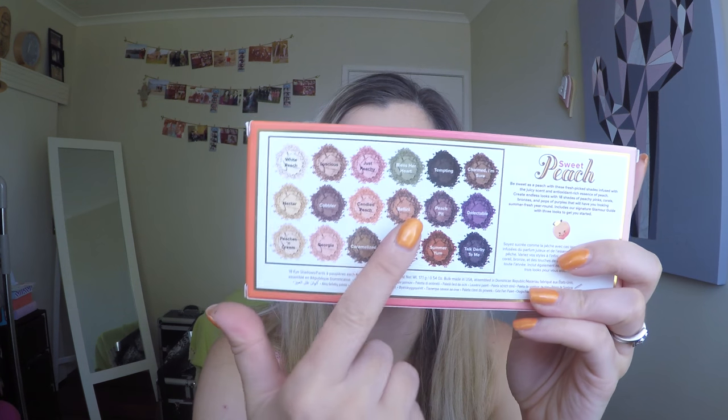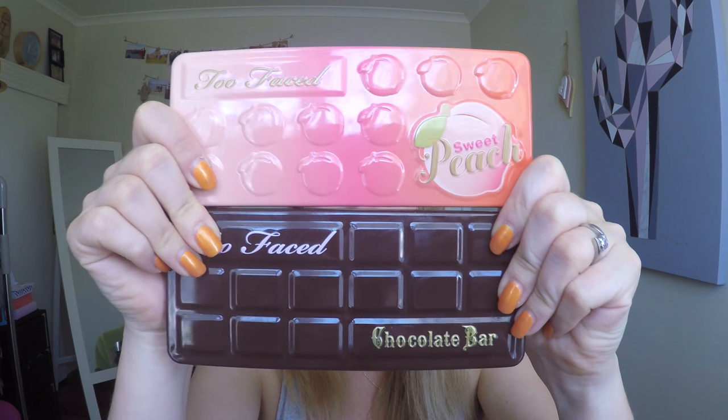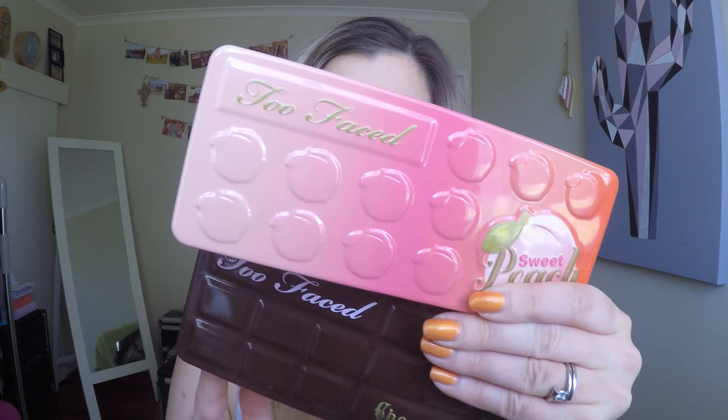Finally, the real star of the show today is the Too Faced Sweet Peach Palette. I'm so excited about this - when this collection first came out I didn't have the money and it sold out so quickly. When it came back I was really excited as it's been on my wish list, so so excited to get this as a gift. On the back of the box it's got all the colors and it's in a tin form, just like the Chocolate Bar Palette - very similar look. It does smell like peach. I'll link swatches in the blog post below.